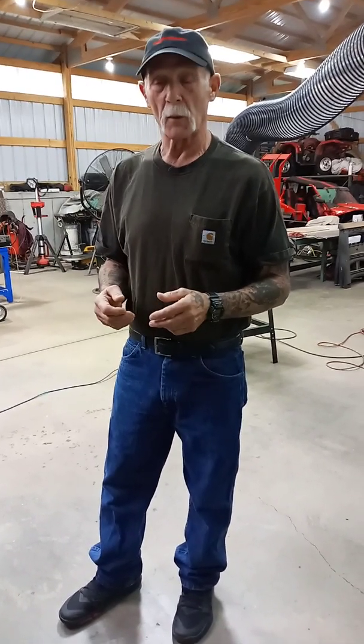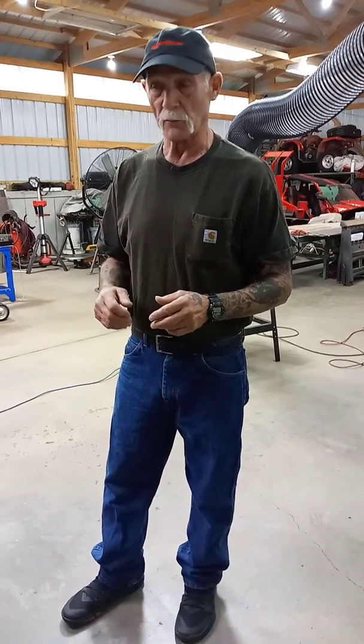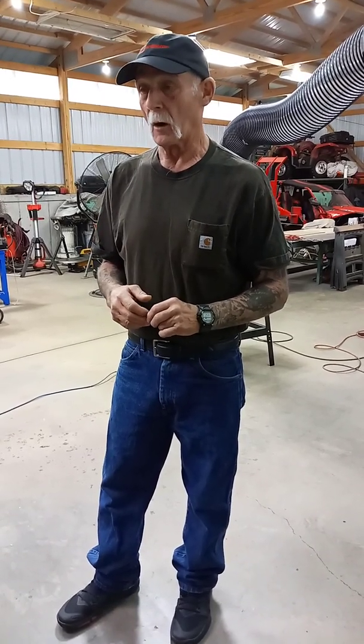My wife and I have a DJ business along with the welding shop, and we have five smoke machines — they're $500 a piece. These things put out a lot of smoke. So I brought one into the shop, and it's not like just welding when you get a few little fumes — this thing puts out a lot of smoke, and you're going to be surprised just what this thing will do.